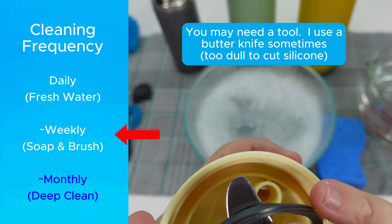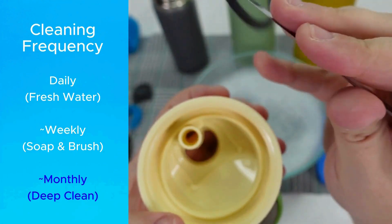I'll leave a link to a video with our recommended cleaning schedule in the description. Hope this helps, and happy hydrating!